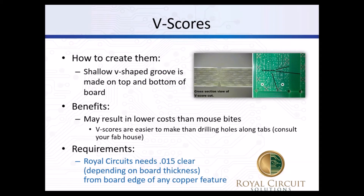For v-scores, we have a score machine that runs along the edge of the board and places a shallow v-shaped groove on the top and bottom. Since the boards are right up next to each other, this may allow additional boards to be placed on a panel compared to mouse bites, which is why it might lead to a lower cost, especially if the board is small. One big drawback is that we need 15 mils of clear area from the edge of the board to any copper feature. If the board is thinner, it can be a little less. So that means no traces or planes within 15 mils of the board edge.